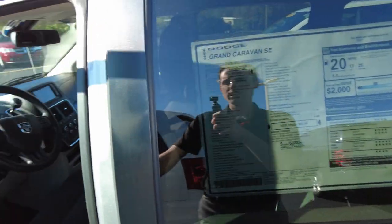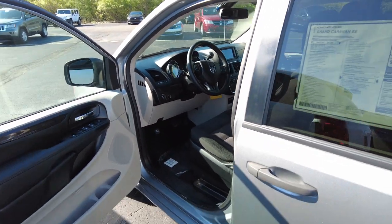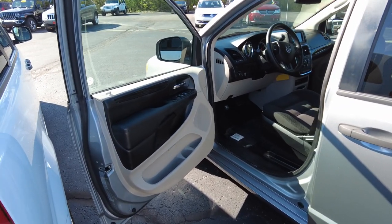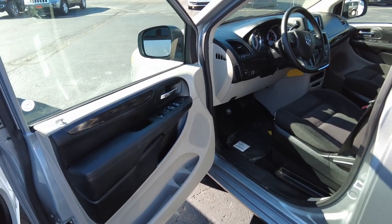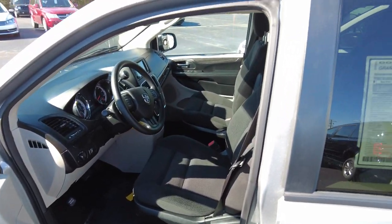The van itself up front is a factory van with no modifications. This van is powered by the 3.6-liter V6 Pentastar engine — it's a world-renowned engine, very reliable. It's front-wheel drive so it does well in all road conditions, and this vehicle gets up to 25 miles per gallon on the highway.